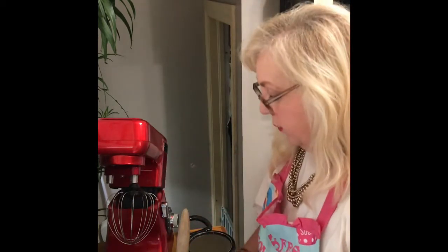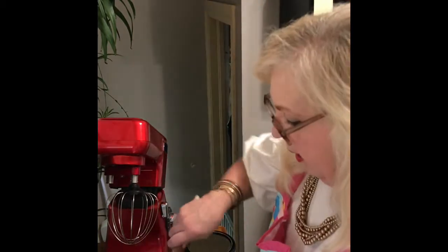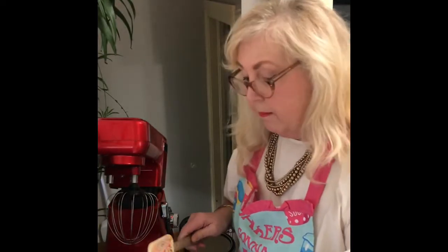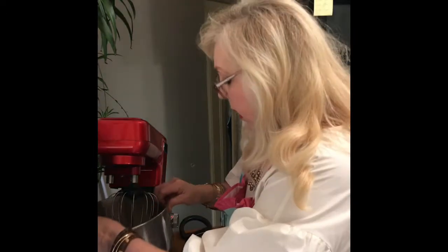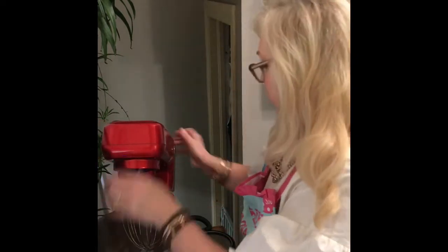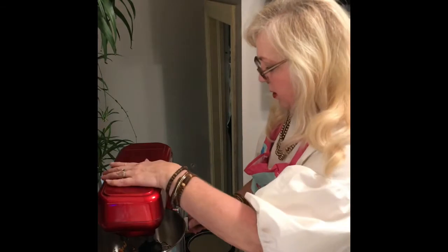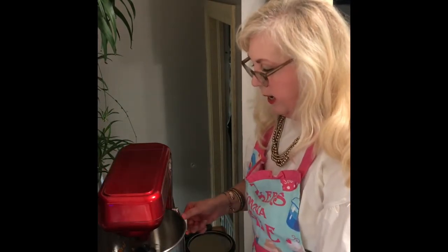My recipe is for two loaves but I don't want to make two loaves. So I'm going to go ahead and mix this real quick. Pappy got me a new mixer and I'm just loving it — it's new to me so I'm still working on figuring it out. We're going to mix that up.